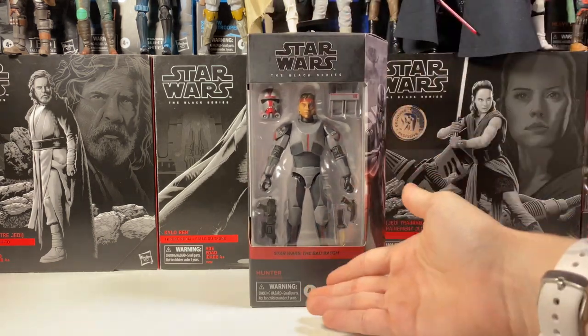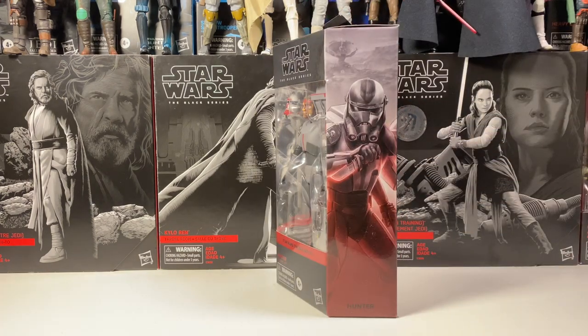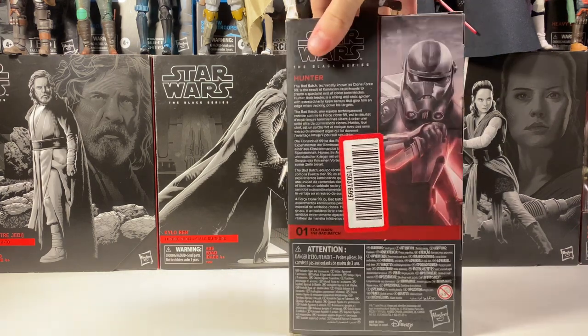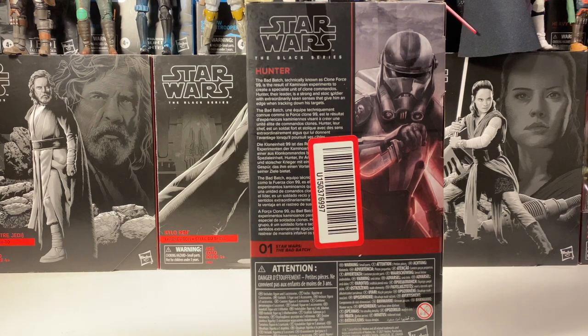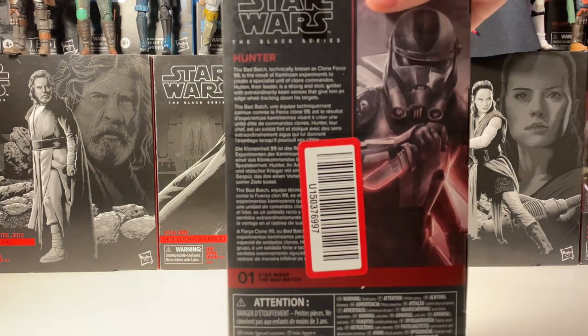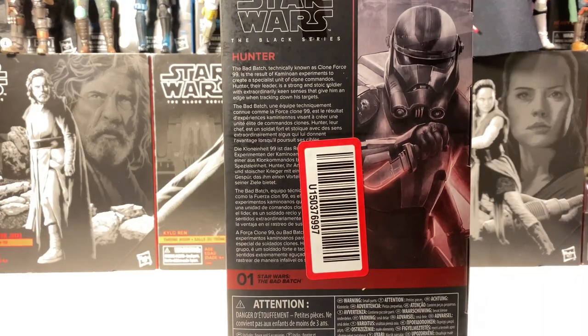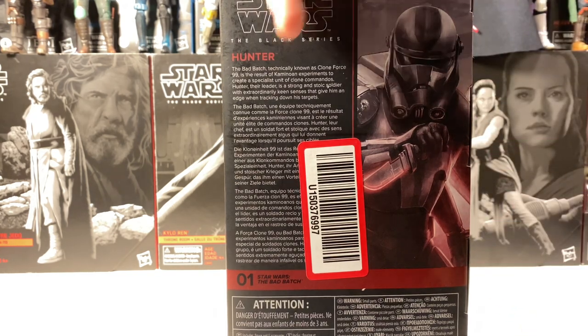It does say Hunter and Bad Batch on the front with the Black Series logo at the top. Flip it to the side and we have that amazing image of Hunter there — I'm really digging that, it looks nice. On the back there's a massive sticker from Target that kinda sucks, but you can still see the bio if you pause it. And we do have that nice picture of Hunter on the back as well.